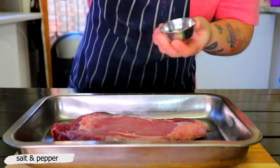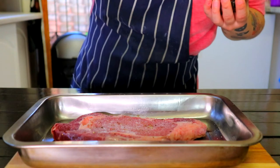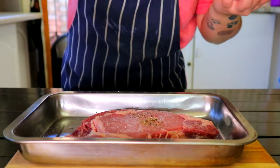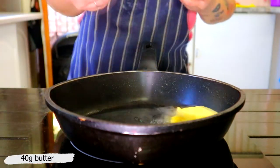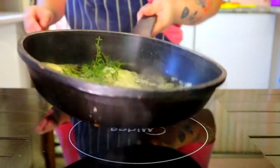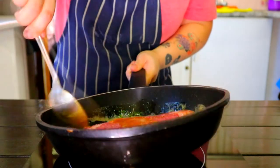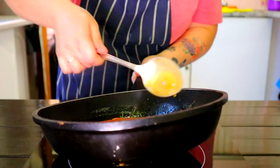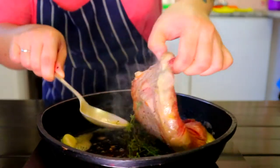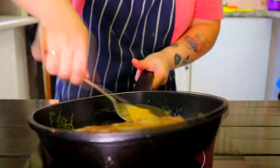To make the steak, take a ribeye steak and season both sides generously with salt and pepper. Set a medium-sized pan over a high heat and add 40 grams butter, a bunch of thyme, and 1 garlic clove. Then carefully add your steak. Baste the steak with butter and cook for 2–3 minutes before flipping. Repeat until you get a nice golden brown medium rare steak.